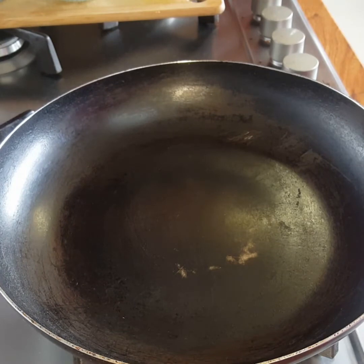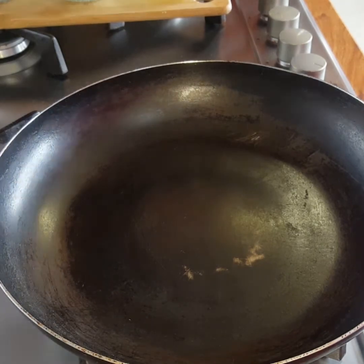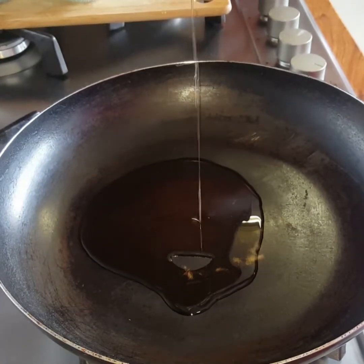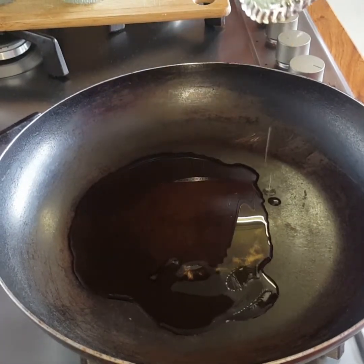Hi guys, today I am back at it making scrambled eggs with a twist. My pan is heating up now and I'm going to add in some olive oil. You don't have to use olive oil — you can use normal cooking oil or you can even use butter.